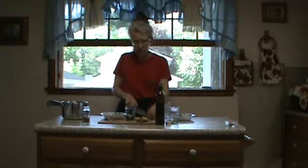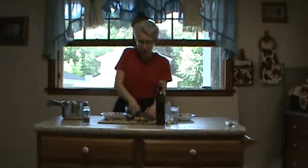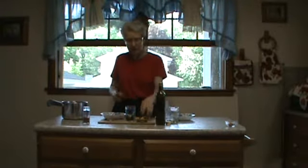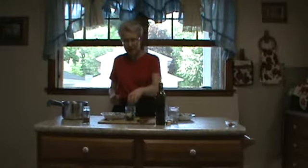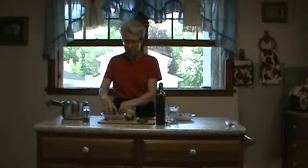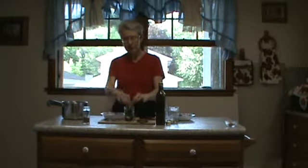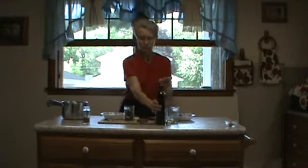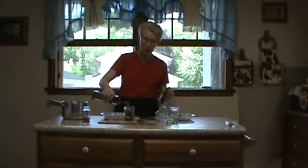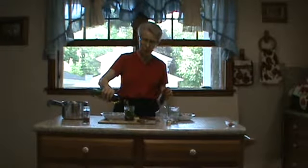And it's going to make a wonderful infused oil. I'm going to be using it in my salads, so I'm anxious to try this and see how that tastes. I'm going to put the rest of the fennel in there — it's a little half pint jar — and then I'm going to fill it with olive oil. This is extra virgin olive oil that I'm using.